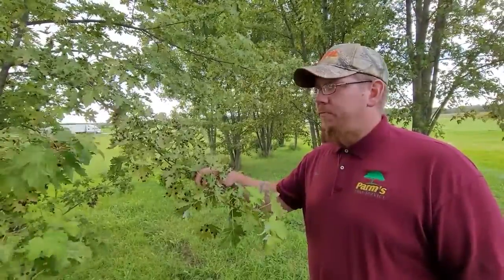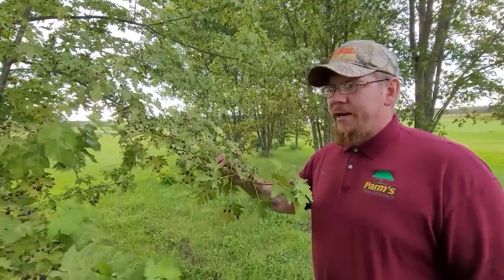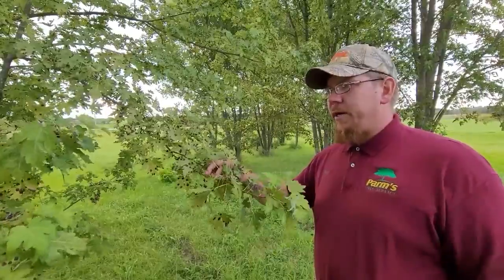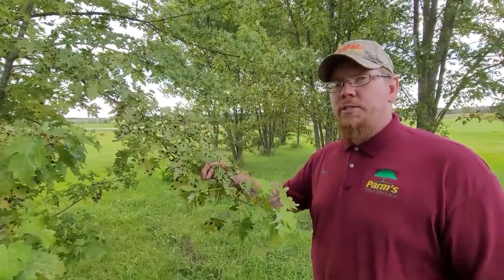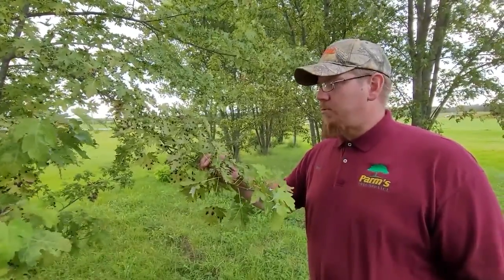It doesn't actually worsen, it just looks very displeasing on the tree. The tree is not in any danger, but in order to get rid of it you have to get those leaves out of there. It can take anywhere from four to six years for you to actually start noticing a difference in the black spots going away. If you have any questions, please call Parms Tree Service.